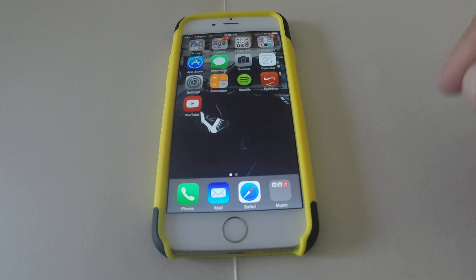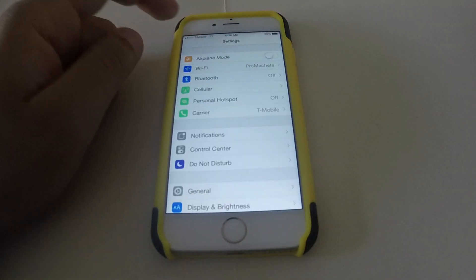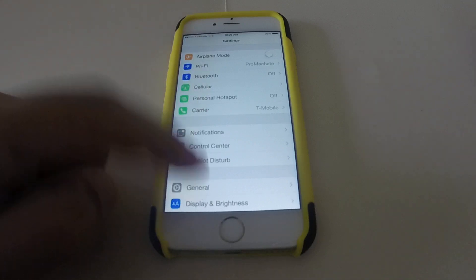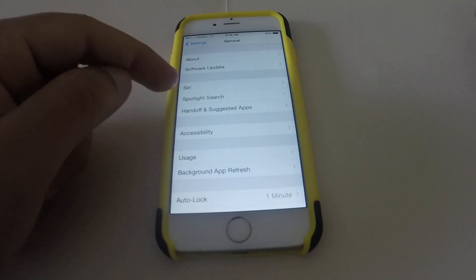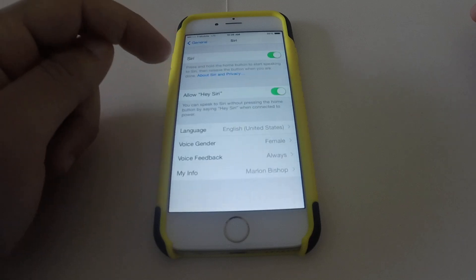Without actually going ahead and pressing or double tapping the home button. So to activate Hey Siri, you go into Settings, go down to General, and look for the third option which is Siri.